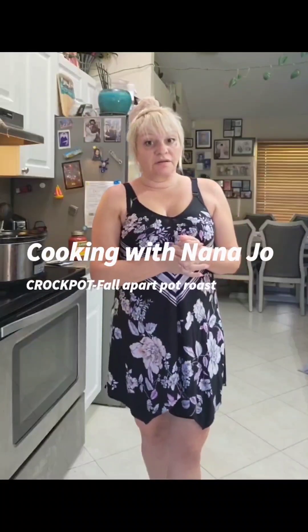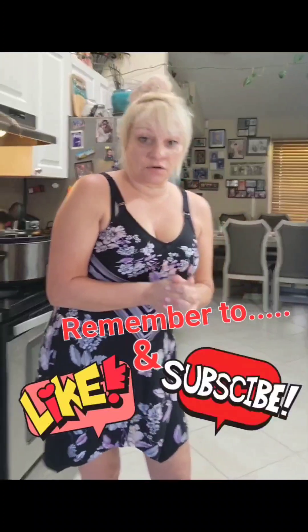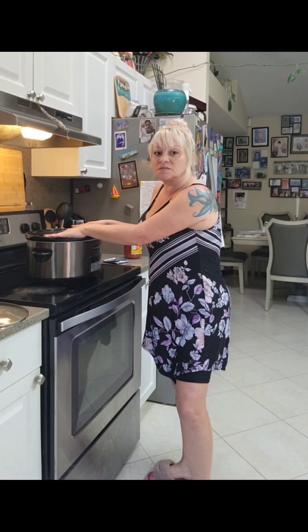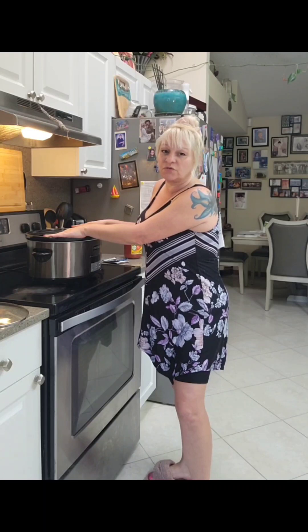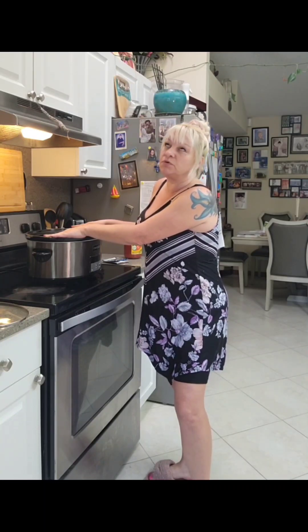Good morning and welcome to Cooking with Nana Jo. It is the early morning hours. The reason we are making dinner already is because today we are using a crock-pot. This is the easiest meal to prep but the longest to cook. It takes six hours to make this meal, so you do it before you go to work and when you come home everything will be beautiful.